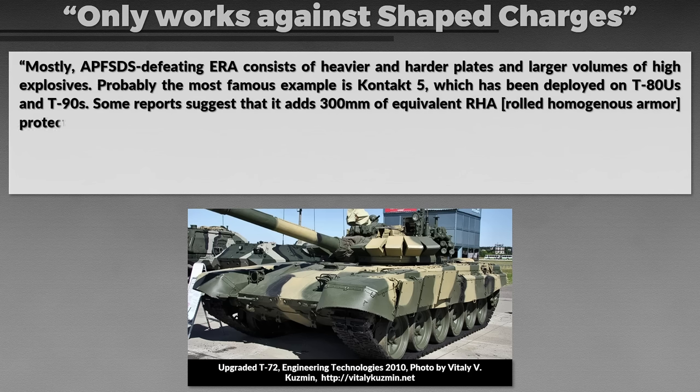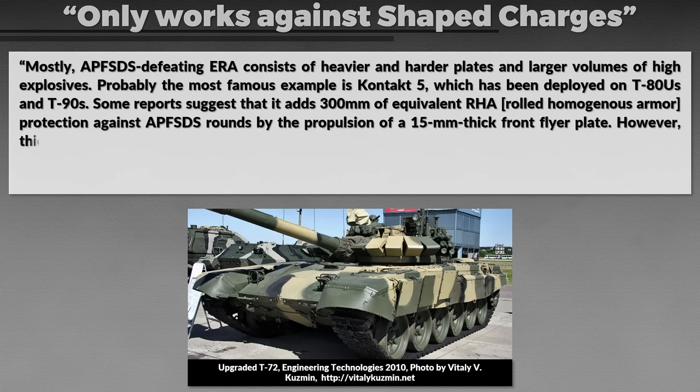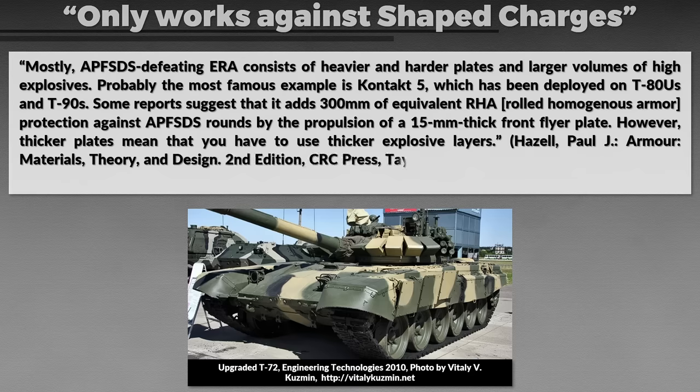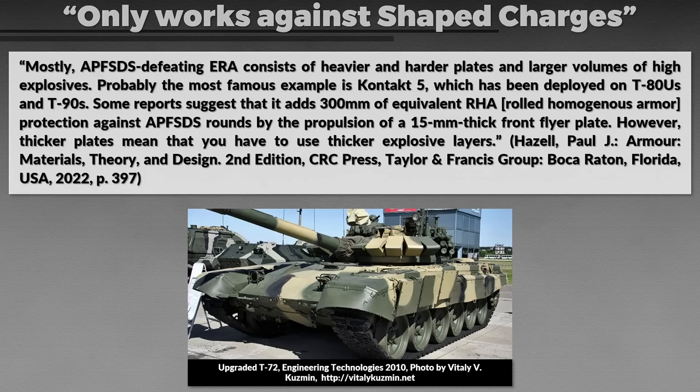Some reports suggest Contact-5 adds 300mm of equivalent rolled homogenous armor, protecting against APFSDS rounds by propelling a 50mm thick front flyer plate. However, thicker plates require thicker explosive layers. Contact-5 generally has larger boxes, and keep in mind this design is still quite old, having been developed in the Soviet Union. Similarly, the Ukrainian NOSH system also helps against kinetic rounds by destroying the armor-piercing dart with small shaped charges to destabilize it.